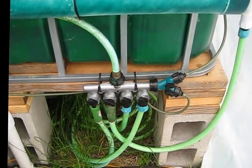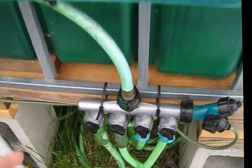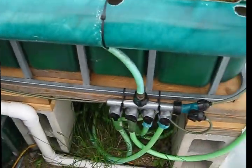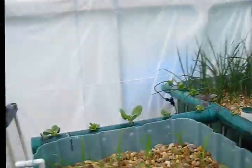Here's my manifold that goes to all the beds — bed one, two, three, four. This is also feeding the river tunnel, and the other one goes to the strawberry tower.